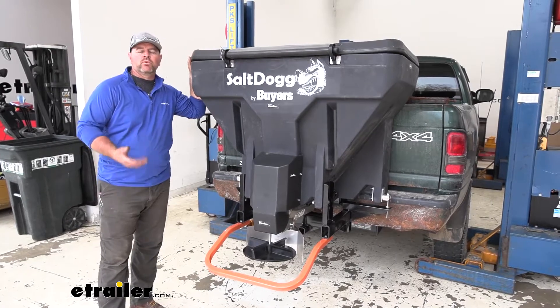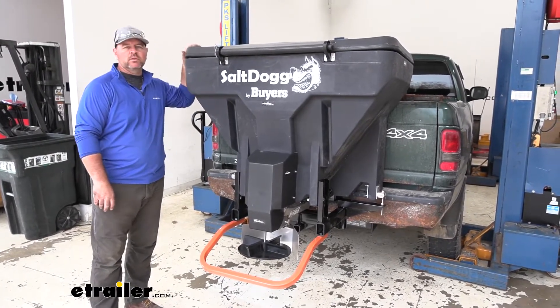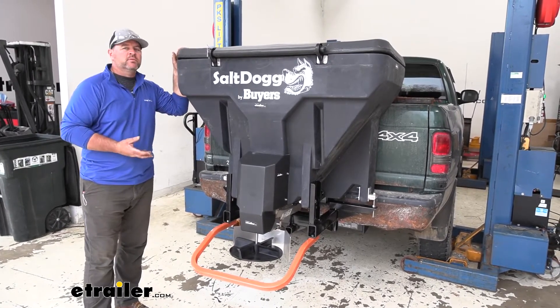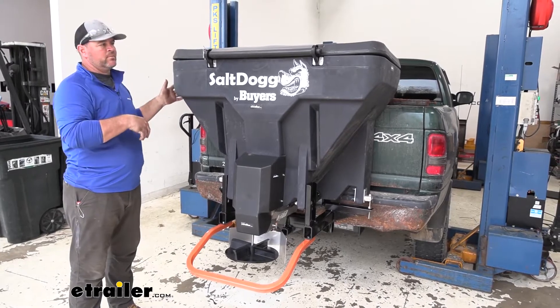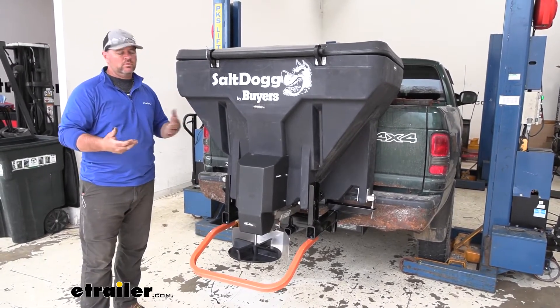This salt spreader is designed for your three-quarter ton and one ton vehicles because of the amount of salt it can hold. And it's going to work with many different types of salt mixtures, so you're not really held up by using one type of salt if you use a different one.